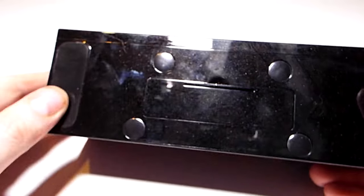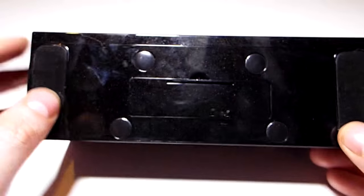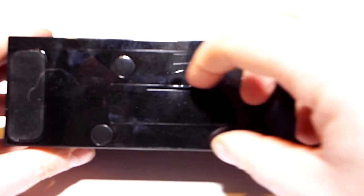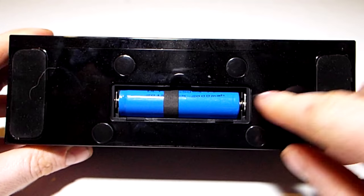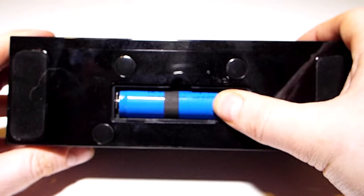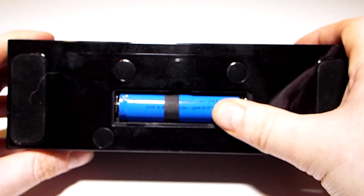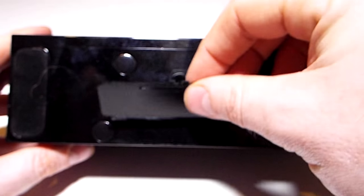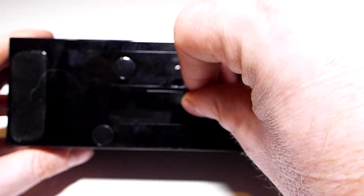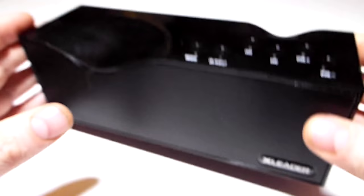On the bottom you've got pads to stop it slipping, which work very nicely. And something unique to ones I've seen so far: in here you'll find a standard 18650 battery. So once the battery starts to die, unlike built-in ones, it's much easier to replace.